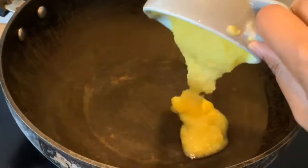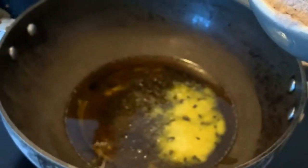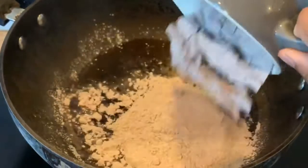You don't have to buy anything from outside — this is very healthy. You can use this ladoo anytime as a snack; it will keep you full for a longer time and keep you energized. Now let's start the recipe. Add one-fourth cup of ghee to a pan, then add two cups of ragi flour to the ghee.